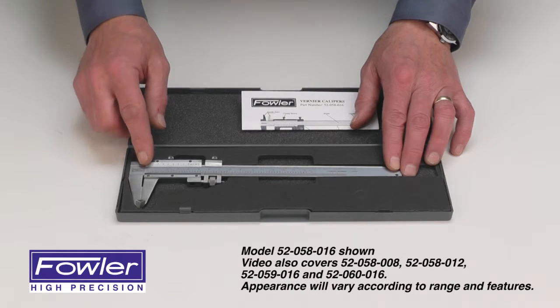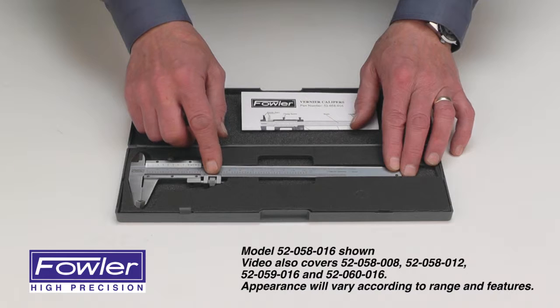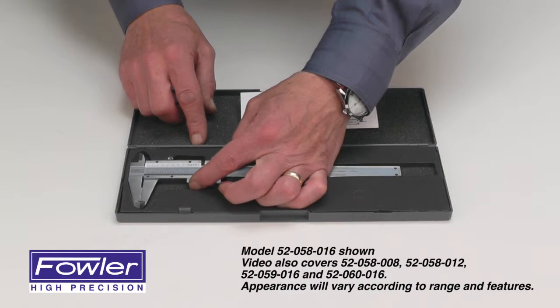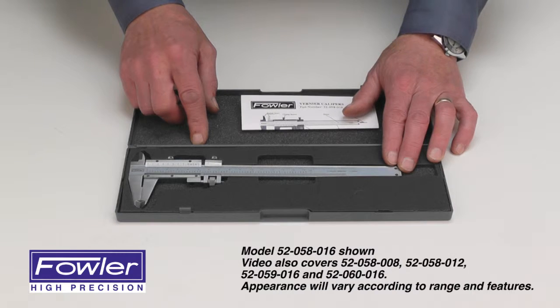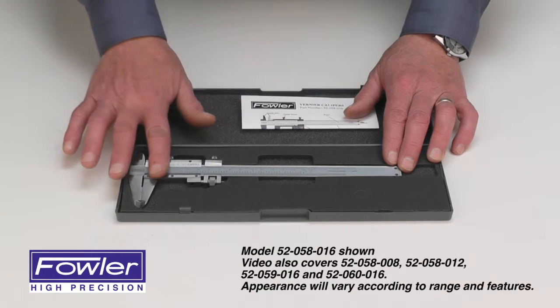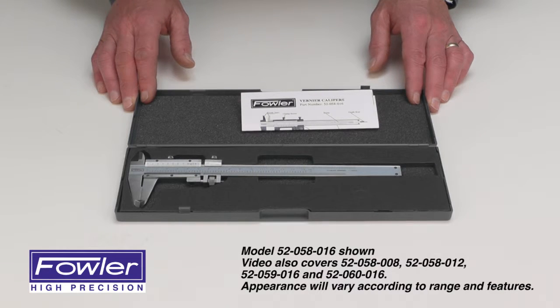Also available in an 8-inch model and a 12-inch model. A 6-inch model is available with a thumb-activated locking mechanism, and another 6-inch model is available with a parallax-free vernier scale. Comes with a full one-year warranty.